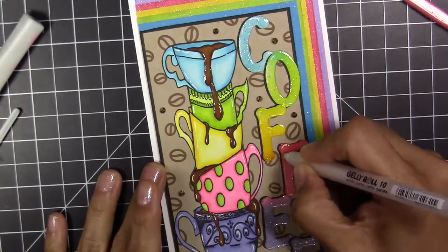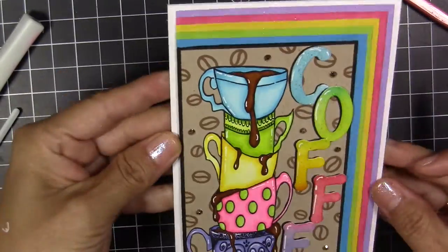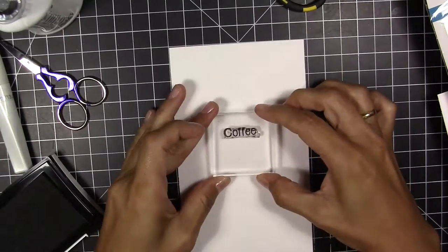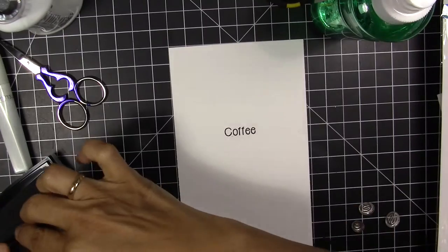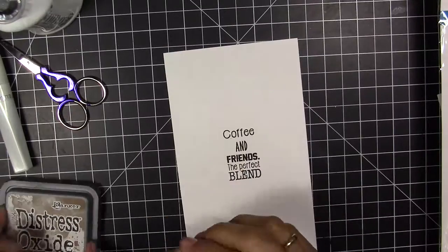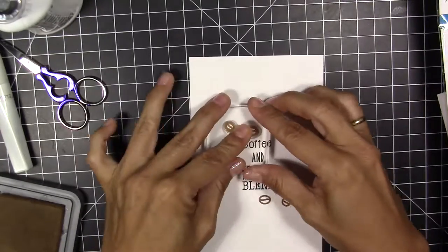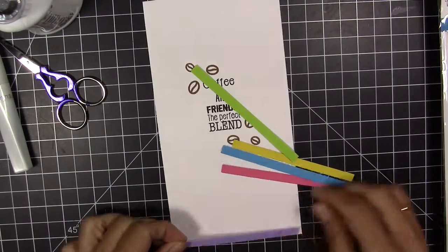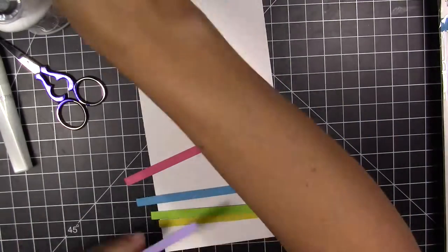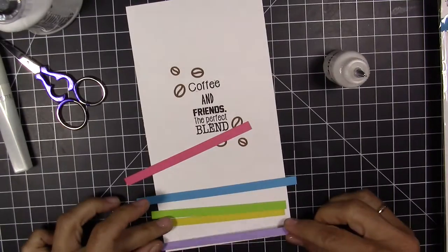Now that the glossy accents on the letters are dry, I'm also adding white gel pen details there. Now I'm going to make the inside of the card. I make a separate panel, add the sentiment stamp, and also add coffee beans. I'm going to add stripes in the same colors as the frame and cups to the inside of the card, then glue this panel inside.